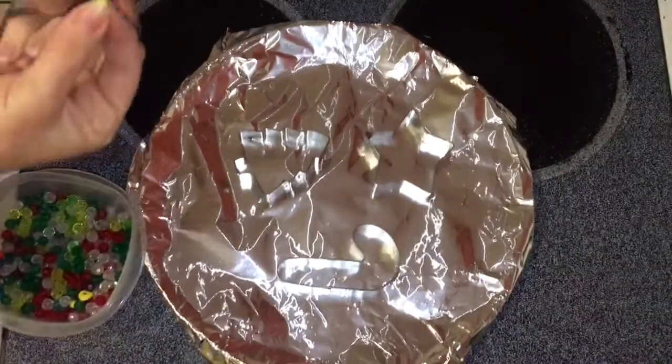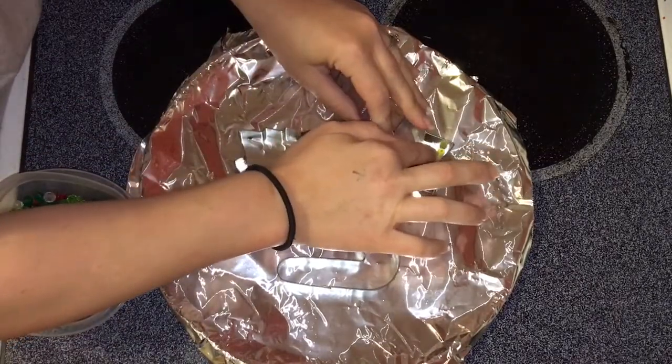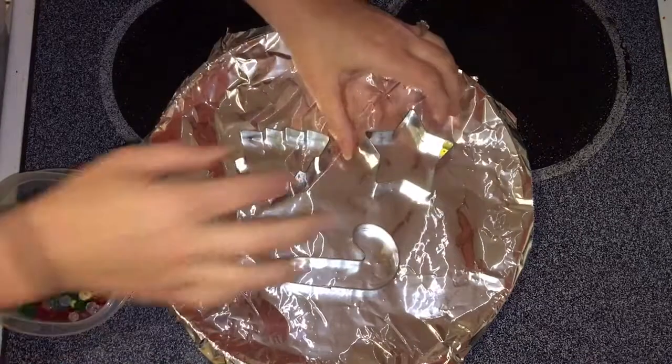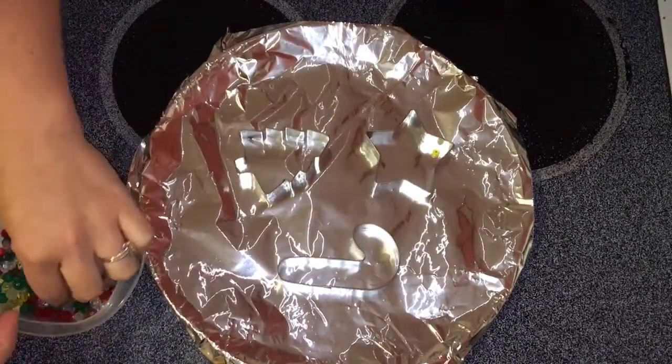Next, place your wooden bead at the top of each ornament where you would like your hole to be, and then all you're gonna do is fill in the remainder of the ornament with the transparent beads. There's no right or wrong — this is all about creativity and making memories.